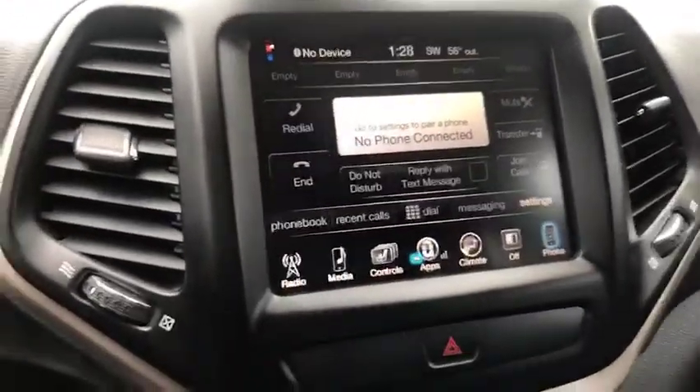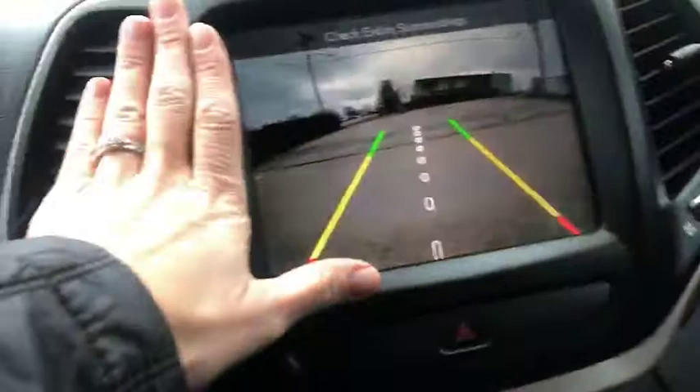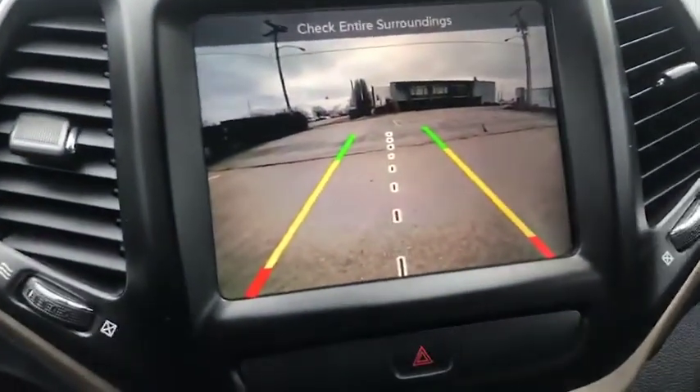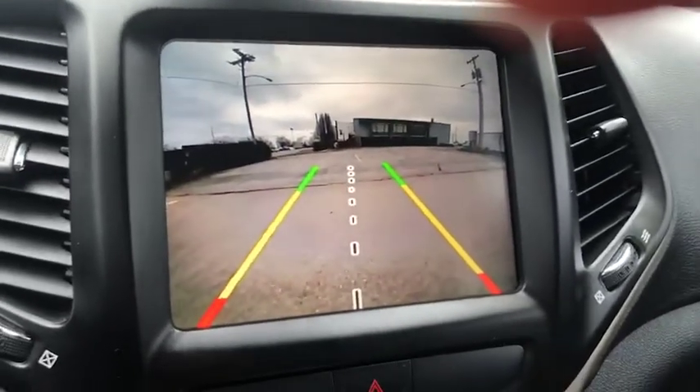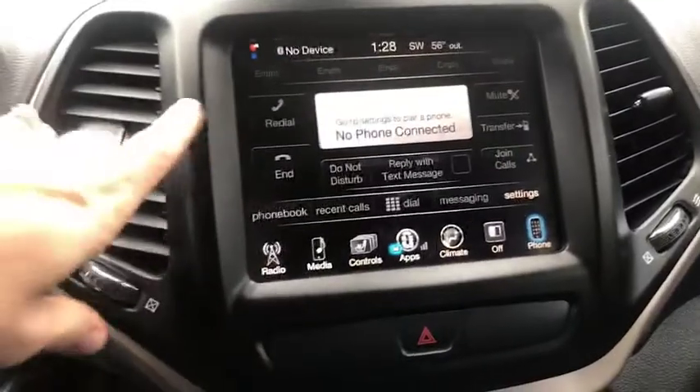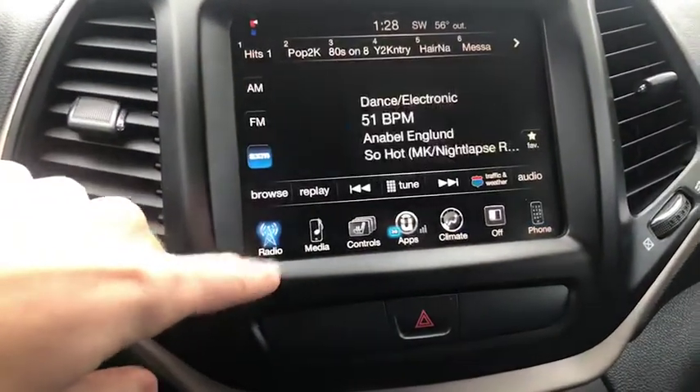This is a large size screen — here's my hand compared to the size of the screen for you. There's your backup camera. Very clear. Now this is a touchscreen, so I just want to very quickly go through it with you.